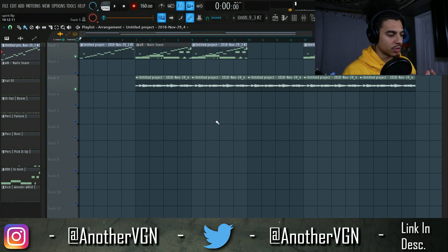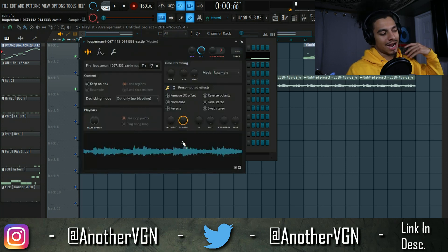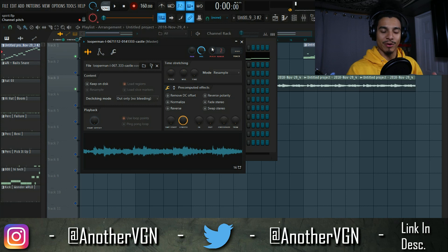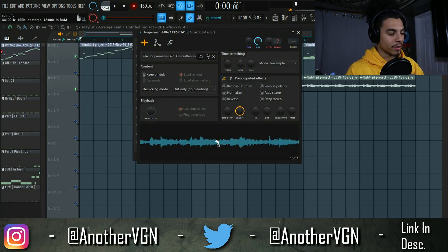Alright guys, now that we're in FL Studio, let's go ahead and actually listen to the original sample. I downloaded this off of Looperman — honestly I used to do this all the time when I first started making beats because I didn't really have the coolest VSTs. Let's go ahead and listen to this sample real quick.